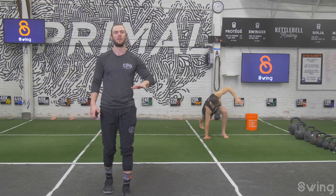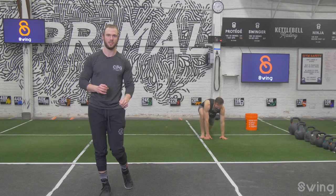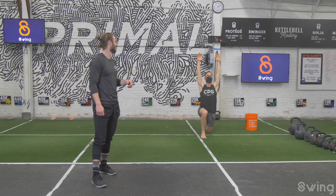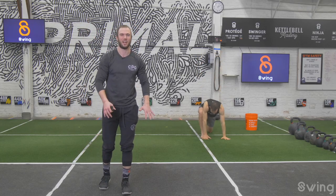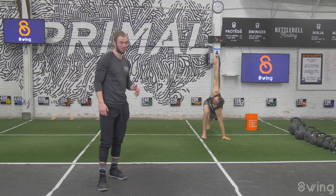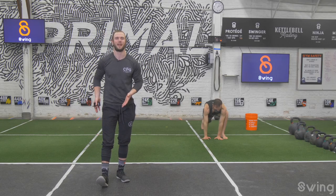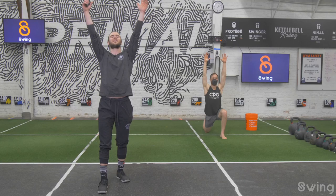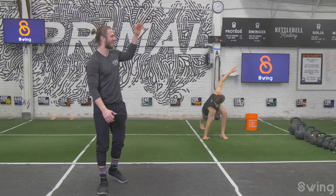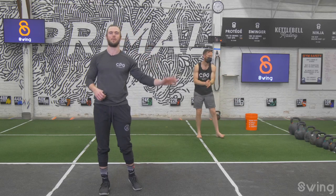One more time on each side. Left leg back, right leg steps up, hold the groiner position, back knee down, both hands up — big hip flexor stretch. Then hands down, right hand reaches up. Other side: left leg up, back knee down, reach both hands up — big exhale. Hands go down, left hand up to the ceiling. All right, let's stand up.